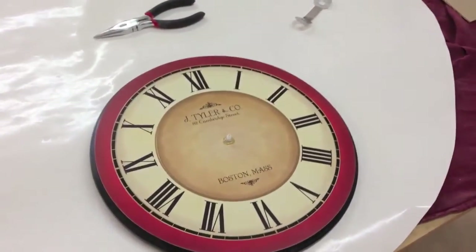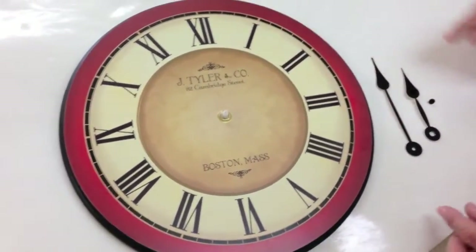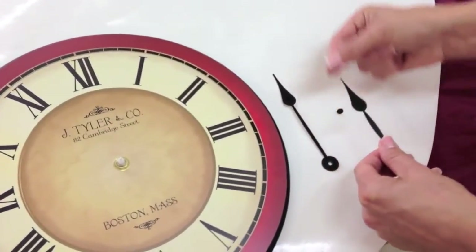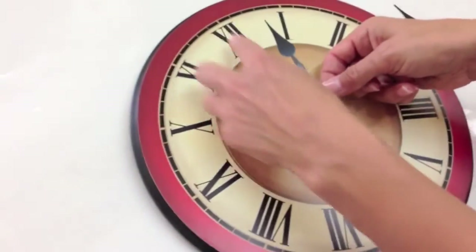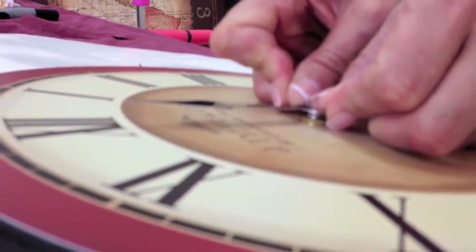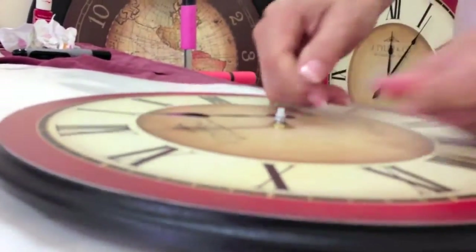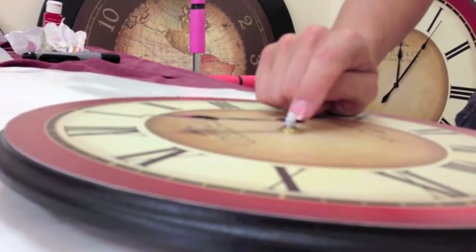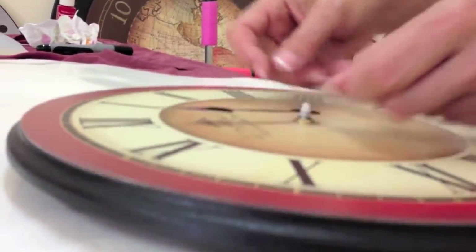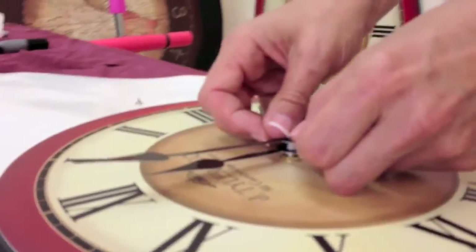Now we'll show you how to put the hands on. Here you have your clock with the mechanism in. The first thing you're going to do is take your hour hand, which is the shorter hand, and pointing at the 12 o'clock position, press down gently with both thumbs — you don't want to bend the hand or bend the metal. You do want it to go on the very bottom, thicker white piece of plastic. Then take your minute hand and press it on facing the 12.